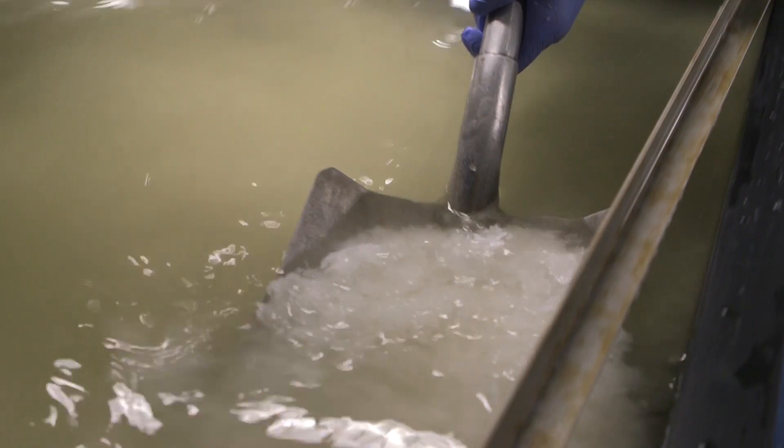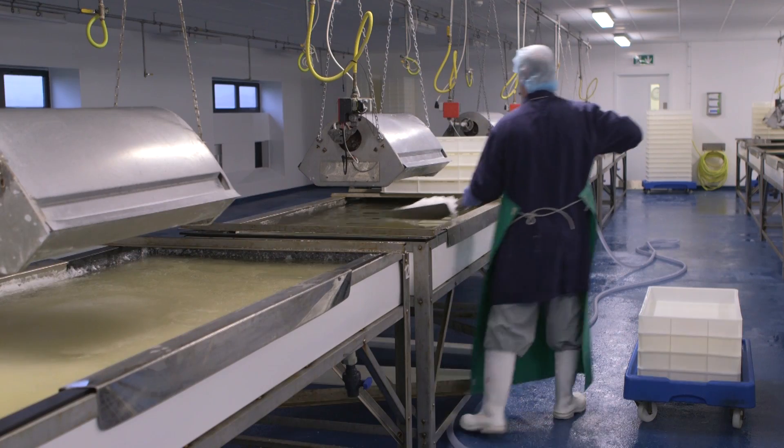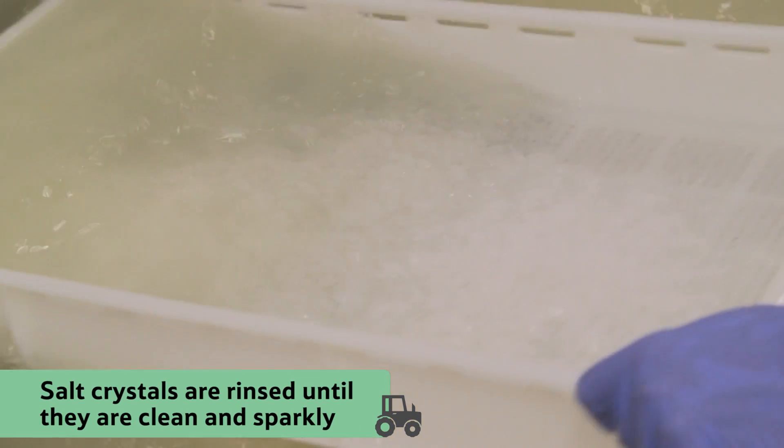When the salt crystals have finished forming, the harvesters gently scoop out the flakes and place them in these plastic trays. Next, they rinse the crystals until the right texture and degree of sparkle is achieved.